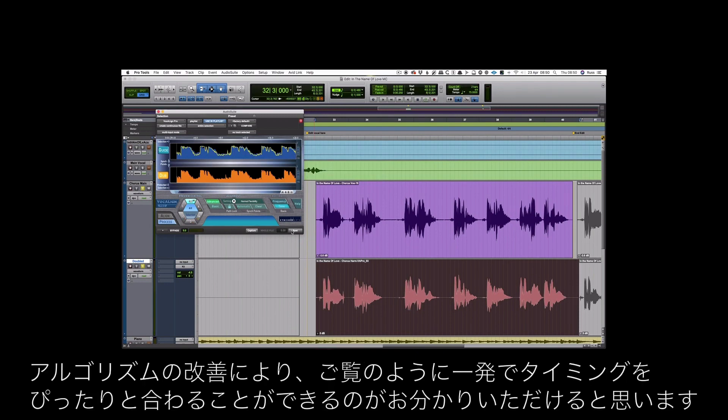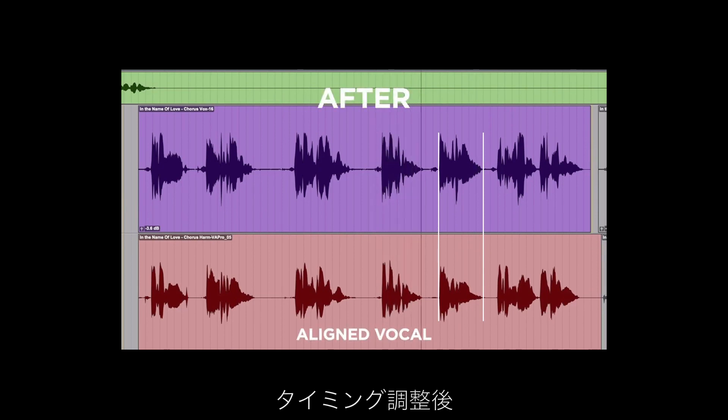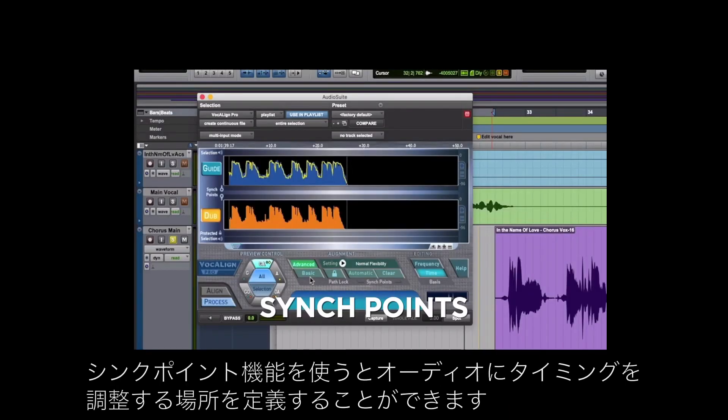We can see that the algorithm has got it pretty much spot on on the first go. If we undo that, we can use some of the additional features to get even better results. Sync points will allow us to define where the adjustments will be made to the audio.